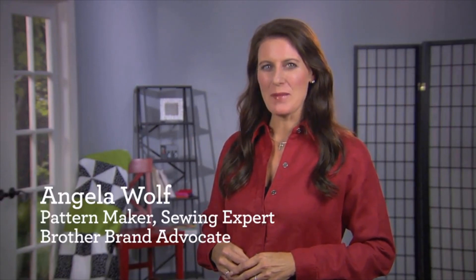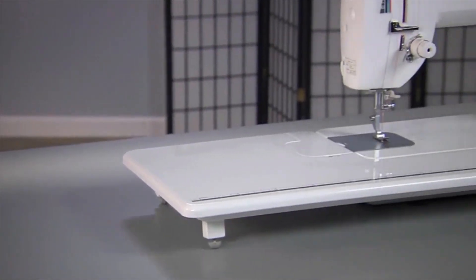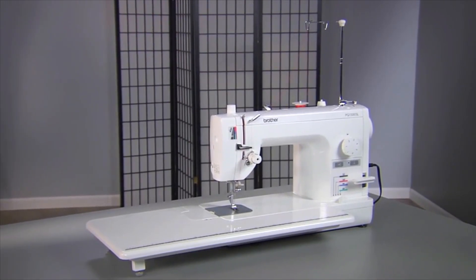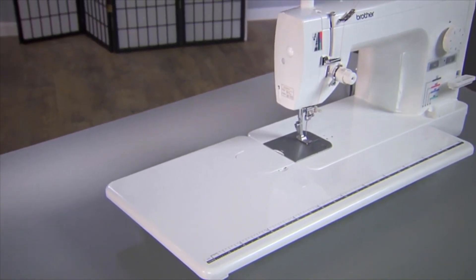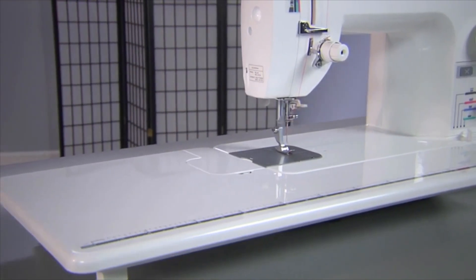Hi, I'm Angela Wolf and I'm excited to tell you all about the PQ1500SL Sewing Machine by Brother. This was my first Brother machine and I still love it. The PQ1500SL is an amazing machine that belongs in the sewing room of every serious quilter and seamstress. It's a high speed straight stitching machine sewing up to 1500 stitches per minute — that's fast!